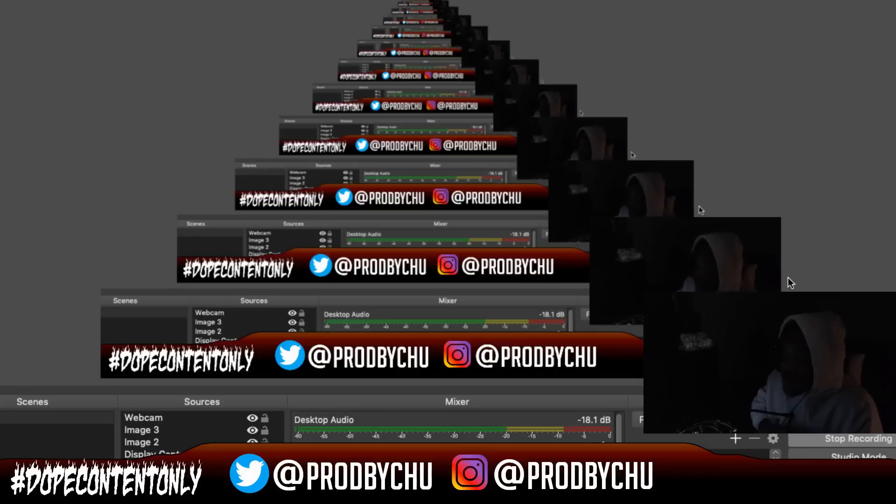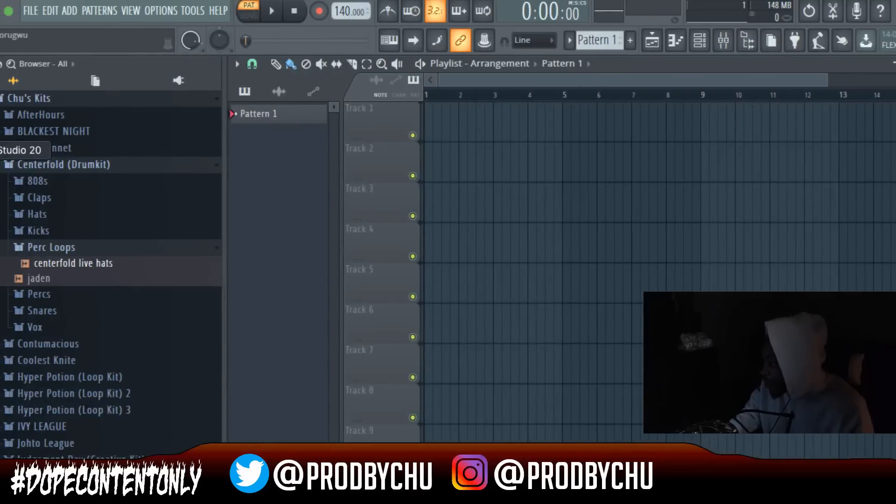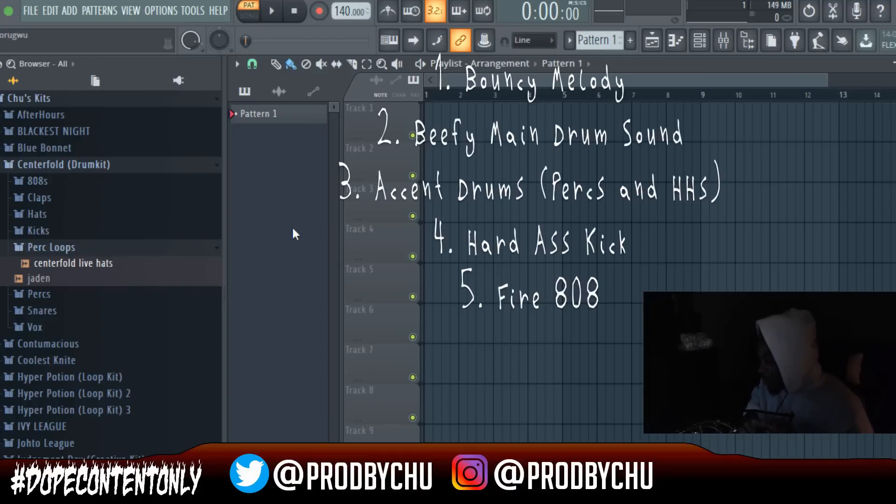I woke up and saw a comment asking for help making bouncy drum patterns — I can definitely help with that. I'm going to list out five basic things you need to make dope jump patterns: a bouncy melody, a beefy main drum sound like a clap or heavy snare, really good accent perks, a hard-hitting kick, and some slamming 808s.